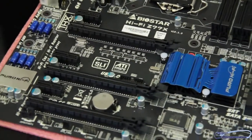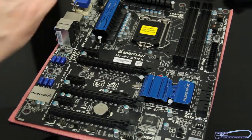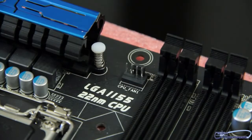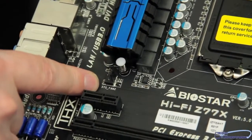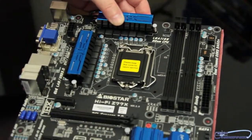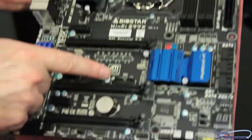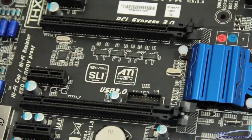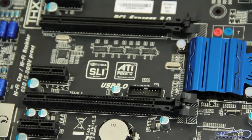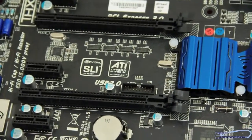Now let's talk about the fan headers on the motherboard, and this is somewhere where I feel Biostar has really failed. There are only two fan headers — one up here above the ZIF socket, and then a secondary one on the other side. That's one of my complaints about the board. Another complaint I have right off the bat is the location of the USB 3.0 header. You can see it's located right in between where your video cards would go. That's terrible design right there — that's just a poor design.